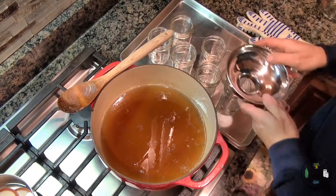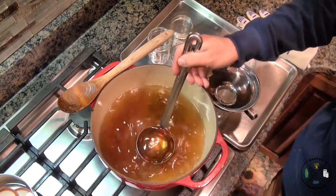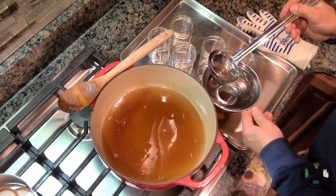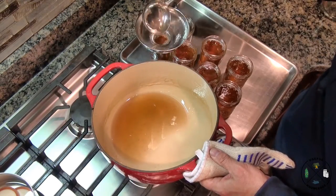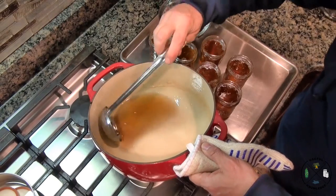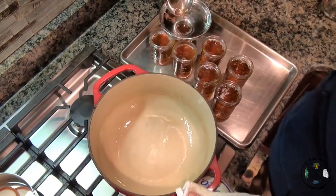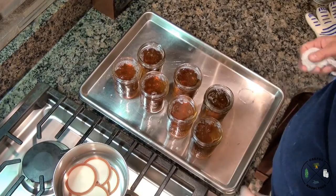We just took our jars out of the oven and the jelly has just stopped boiling. We're going to fill up our jars — fill just to the bottom of your canning funnel and that'll give you the perfect headspace. The secret to open kettle canning is to be quick — fill up your jars quickly, don't let the jelly come down off that high temperature. And look at that — we got seven perfect jars.